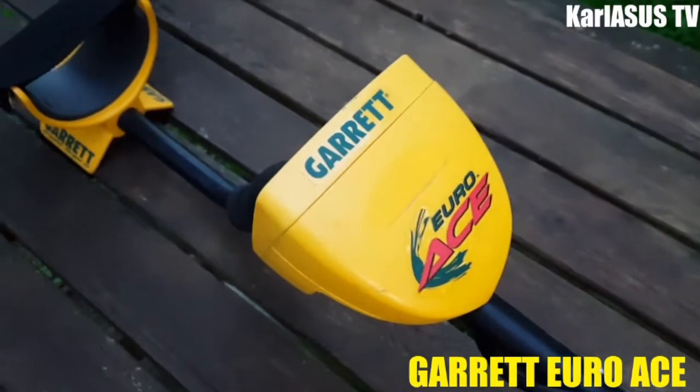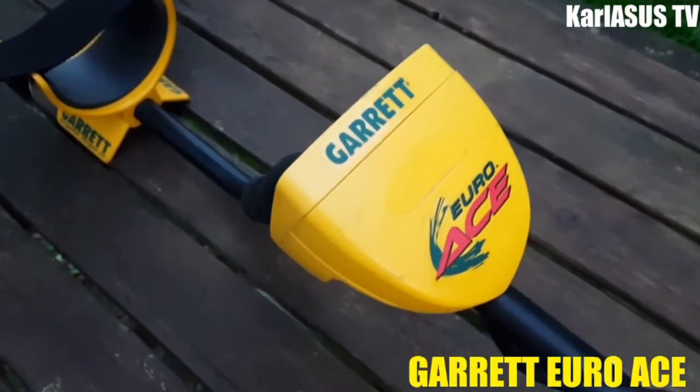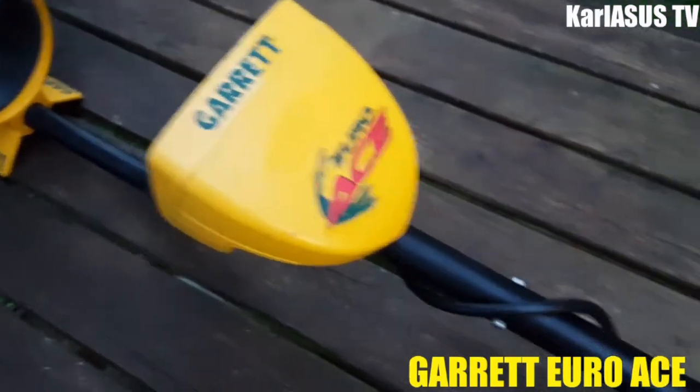Je vous avais présenté dans une autre vidéo le XP-ADX150, qui est un peu plus cher, mais on n'est pas sur la même qualité.